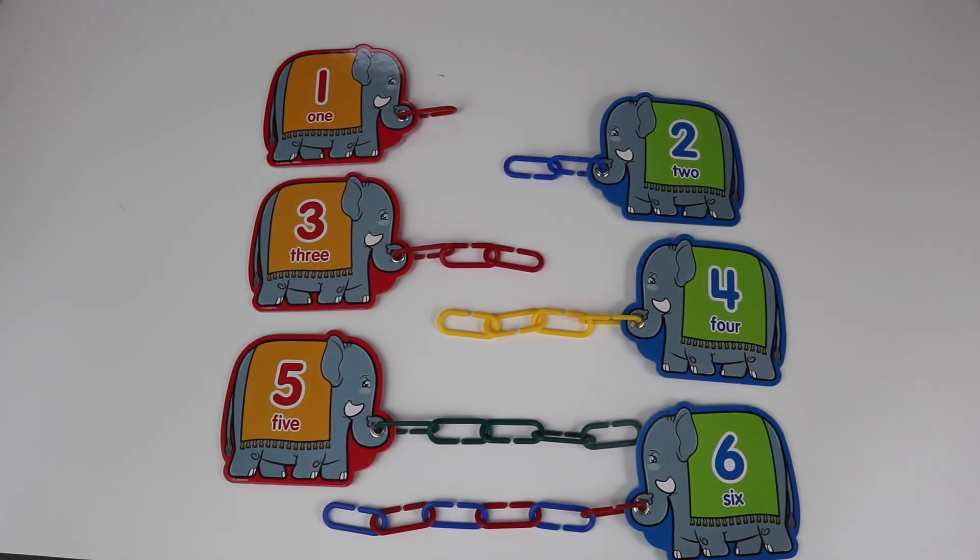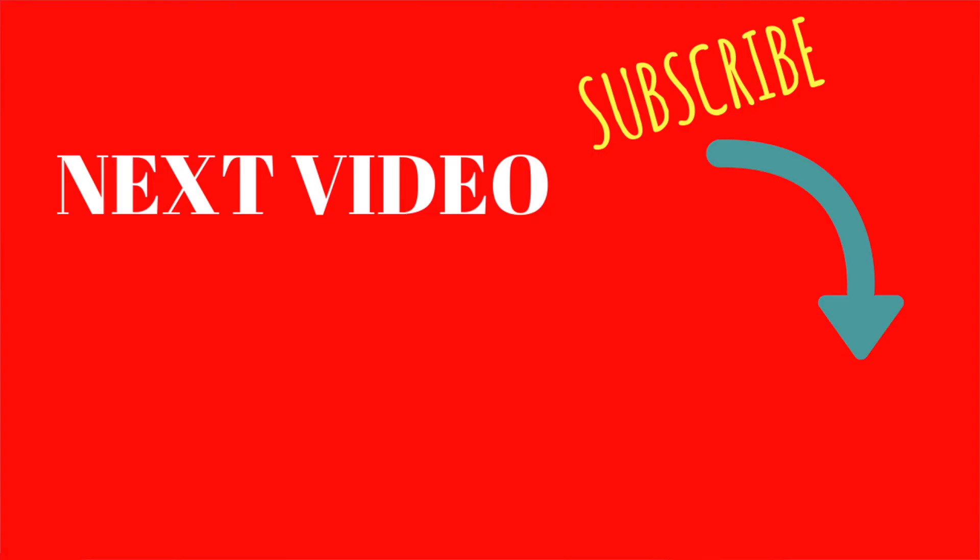Well, that's it for today, boys and girls. I hope you liked this count and link activity kit. If you feel you got smarter and you had fun, you definitely want to subscribe to Dot Dot Toys. Because that's what we do — we have fun while learning. That's it. See you next time. Bye!